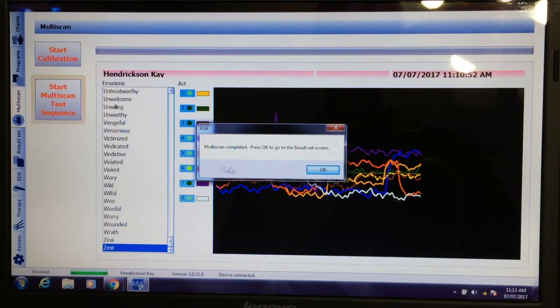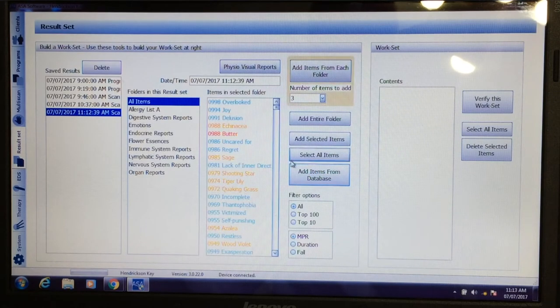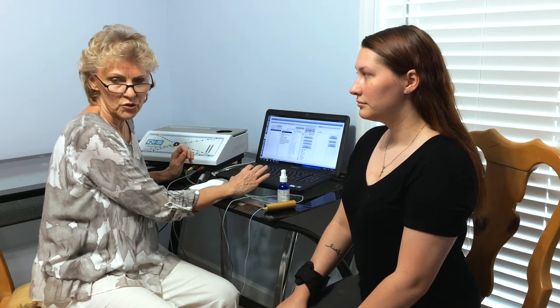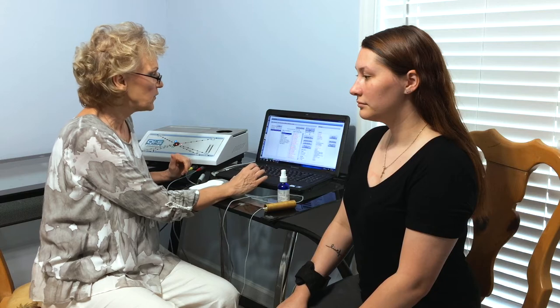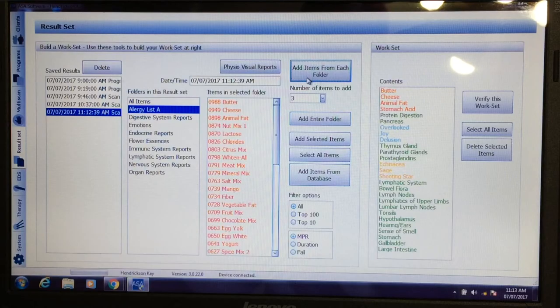The scan has finished, and as you'll see here on the work set, it gives us all the items that are the top stressors for her body. The system is automated to choose all the top stressors — you also have the option to do it manually. You'll see on the right-hand side all the stressors and the supporters that her body needs to balance.